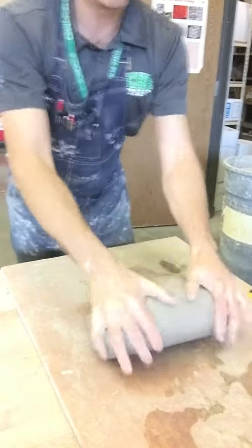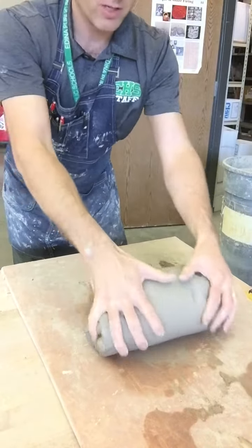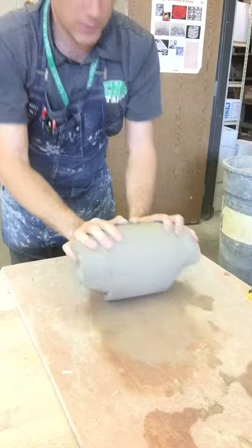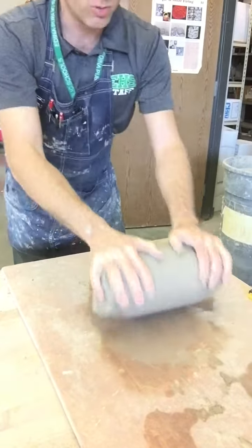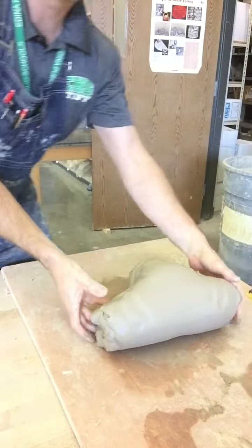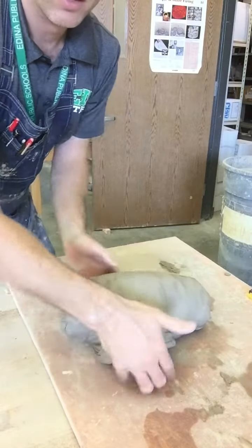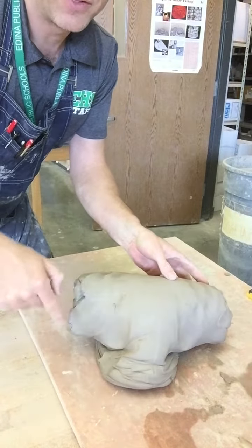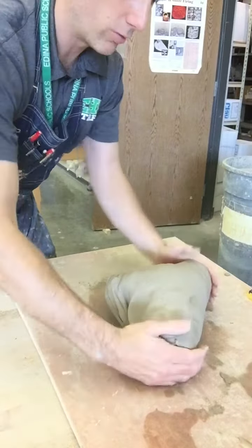Now as you start going, the log of clay here is going to start getting bigger. So try to keep it forced into the center so your log of clay doesn't get too long. Now that I've been doing that for a while, I'm gonna just rotate it so you can see this side. This is why it's called ram's head — you get this little ram-like head here and the two horns out on the side. That's why it's called ram's head.